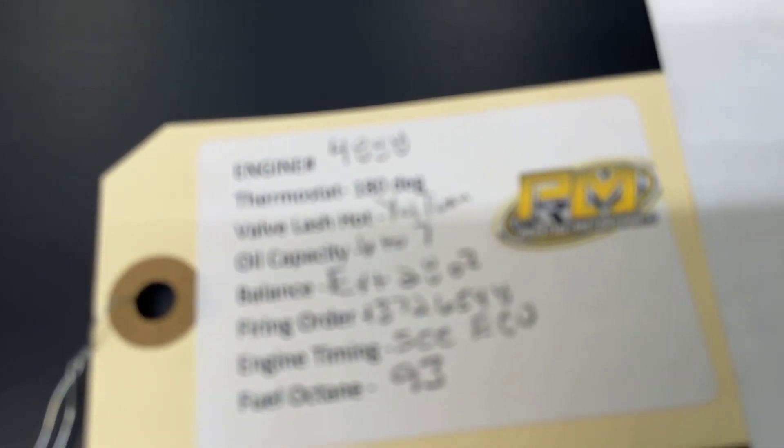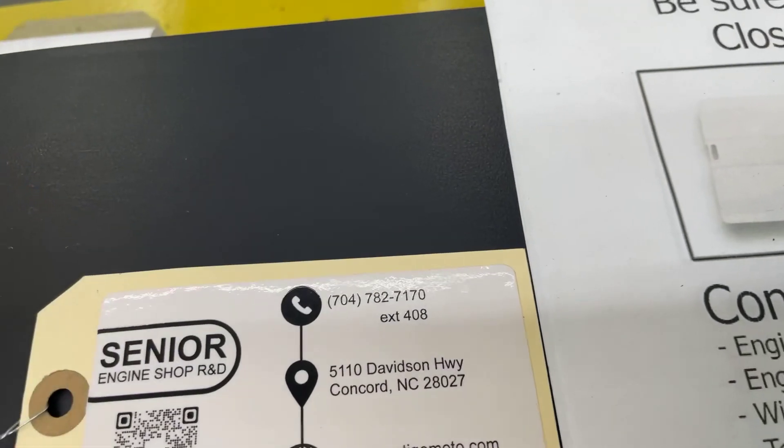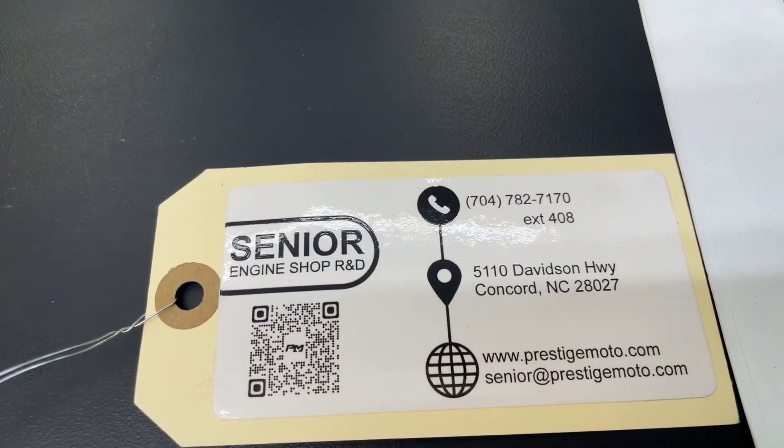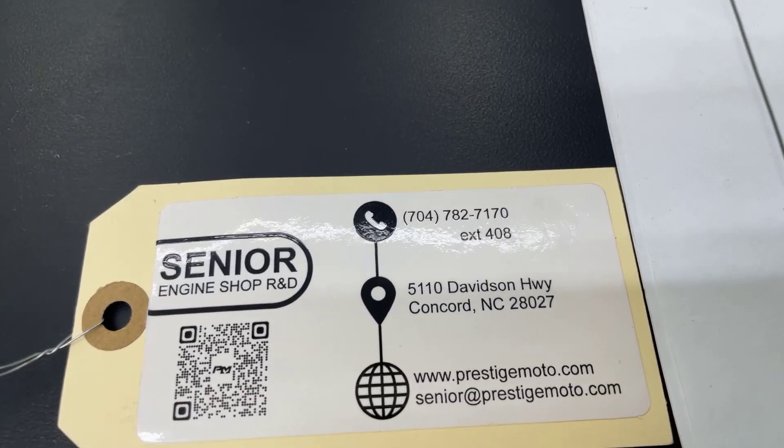On the engine will be the stack. It'll also have your engine number and some other specifications on there. From us, that engine number is an easy way to look things up. Flip it over — QR code. That'll take you to some more tech stuff. So I really recommend watching all this. Have a great day.